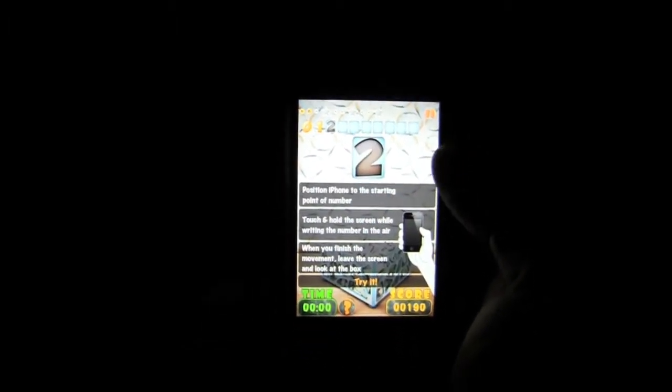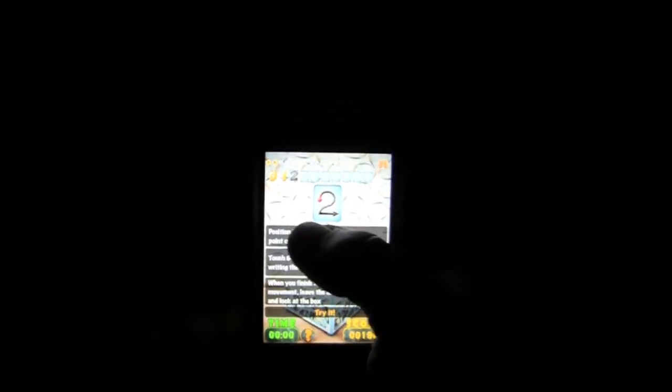Once you get it right, you're going to get some balloons, the number's going to go away, and it's going to go up. Now they tell you number 1, which is hold on the screen and just draw it down. Then 2 — they show you how to draw it, so we'll do that. Once you get it, you get different things that take it up and take it away — balloons, rockets, and so on. 4s are very easy. Now we'll do 5, which can be a little challenging, but not too hard.